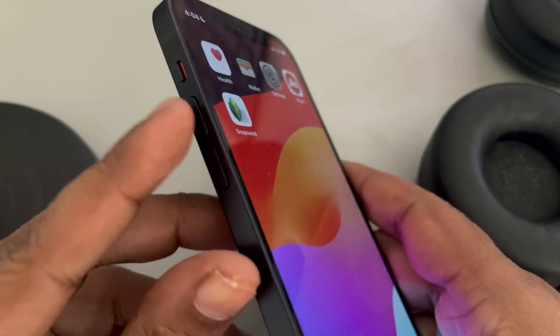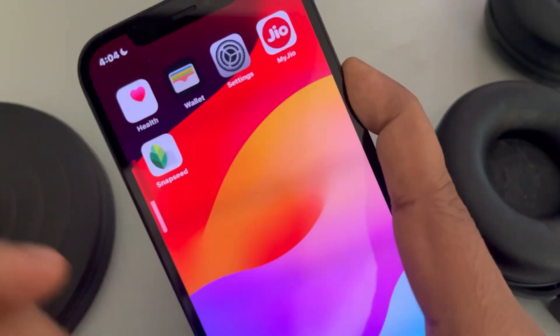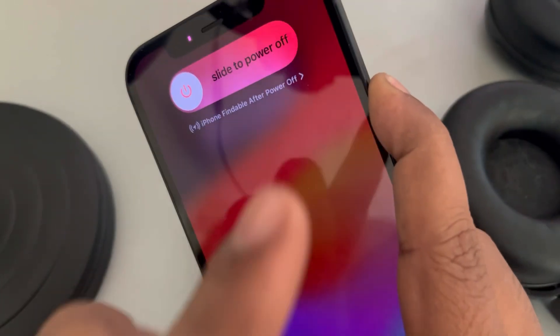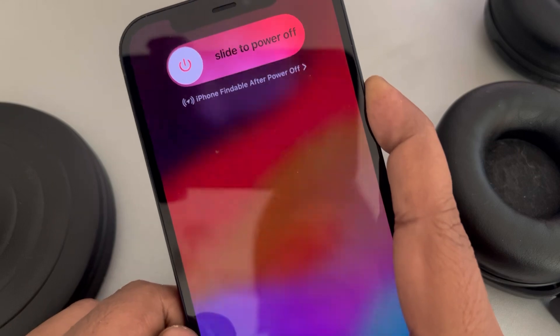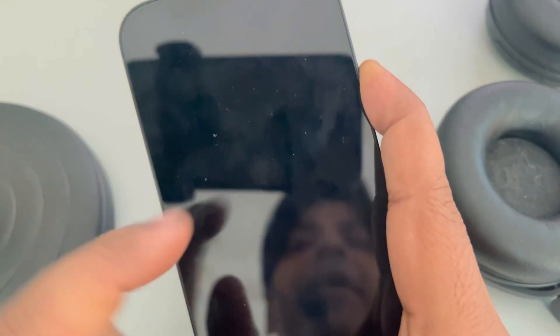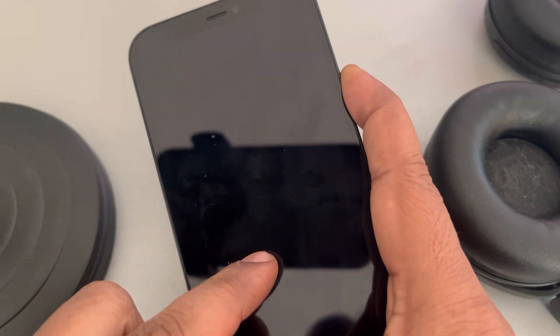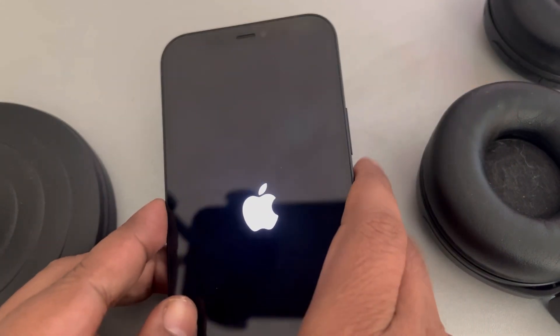To force restart your iPhone, press the volume up button once, then the volume down button once, and then press and hold the power key on the right side. Keep holding it — your phone will go off, and when you see the Apple logo appearing, just release the power key. Your iPhone has now been forcefully restarted.